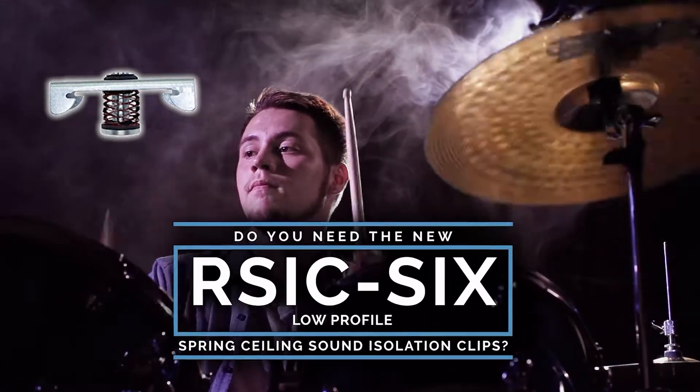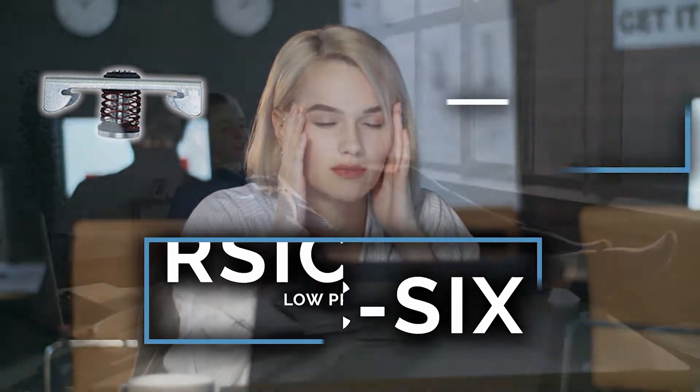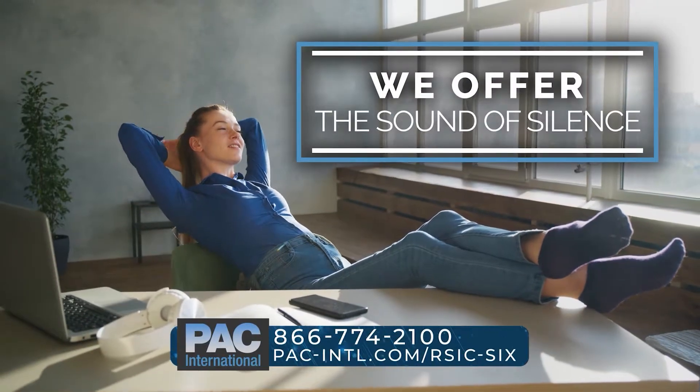Do you need the new RSIC-SIX low-profile spring ceiling sound isolation clips? PAC International offers you the sound of silence.